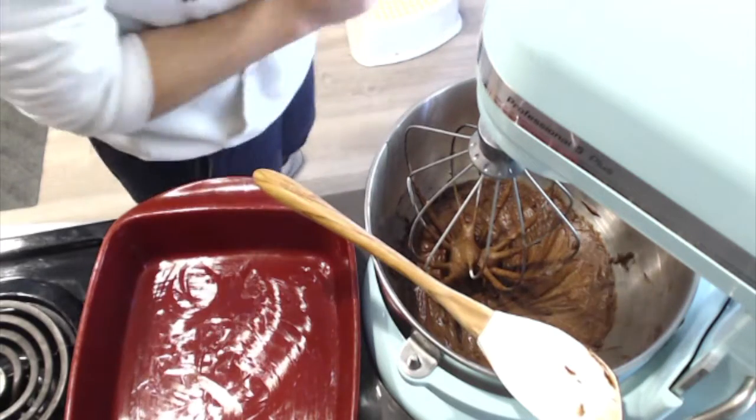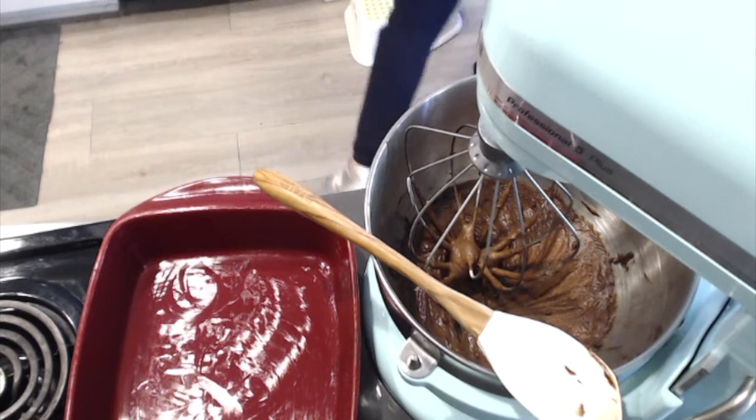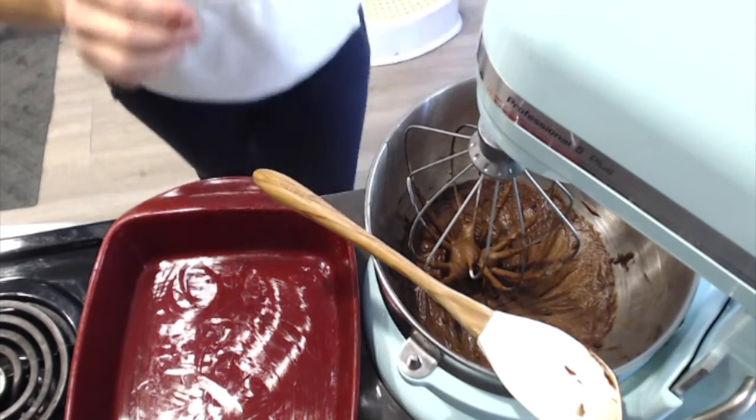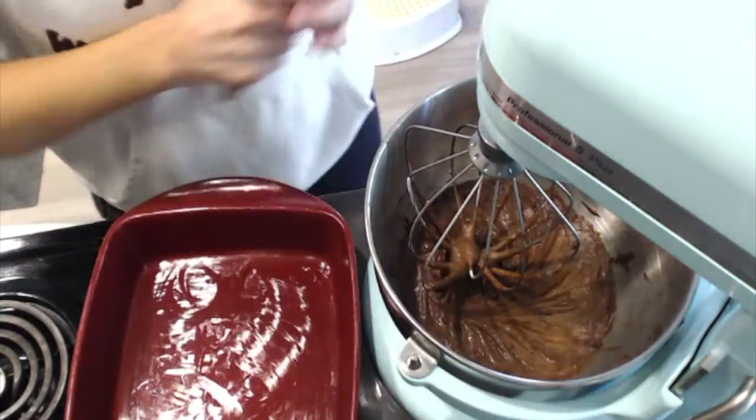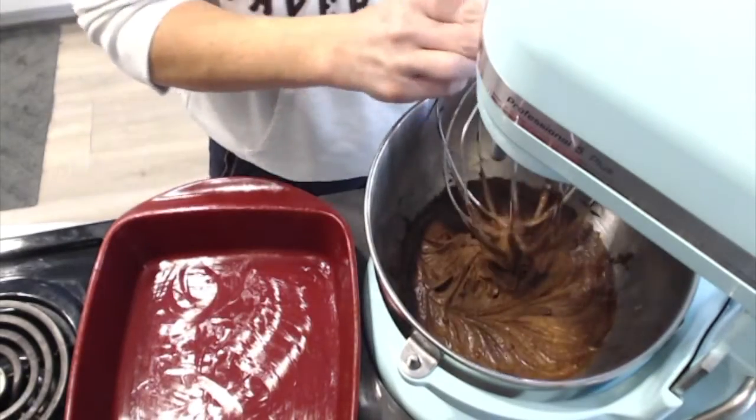Alright, so my pan is greased. I'm just going to toss the wrapper and take off my beater here.